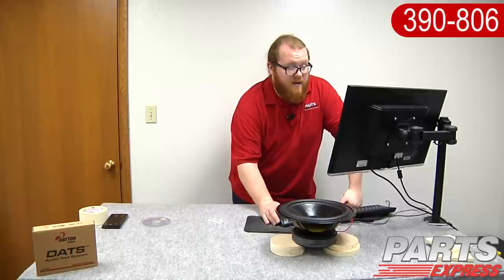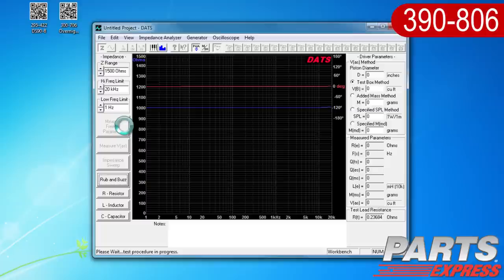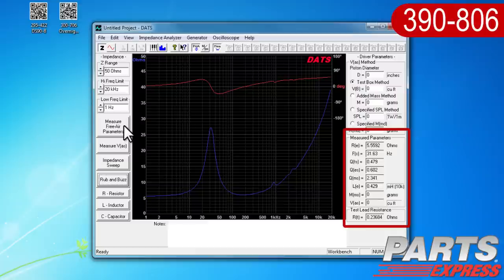Now we'll hit the button that says Measure Free Air Parameters. You'll hear a sweep sound. Then you should see a nice smooth plot for impedance and phase. You'll also see on the right-hand side of the DATS window that a lot of the measured Thiele-Small parameters have been filled in.